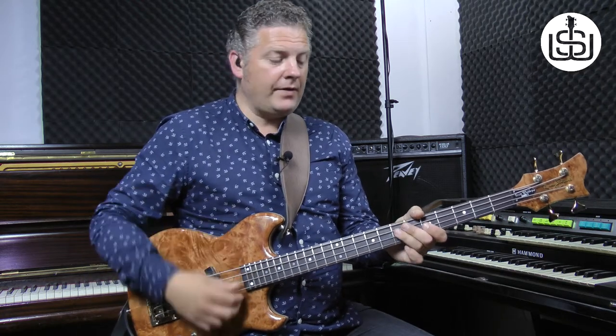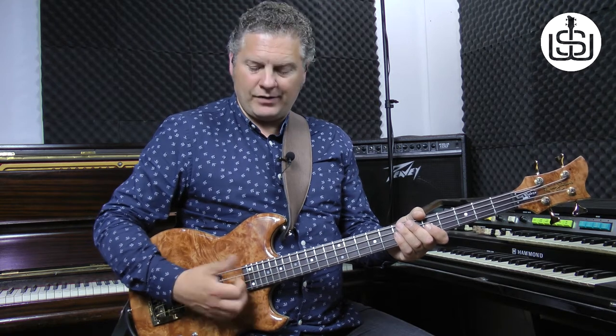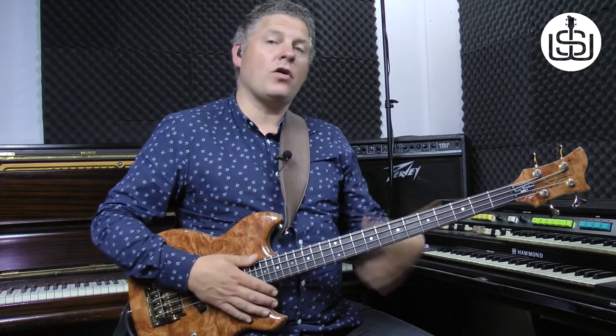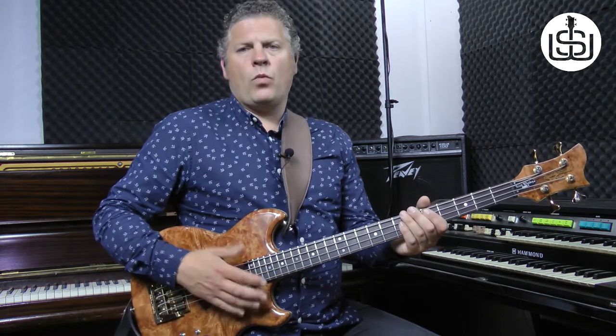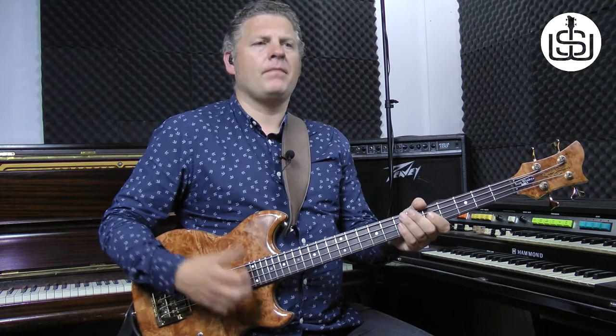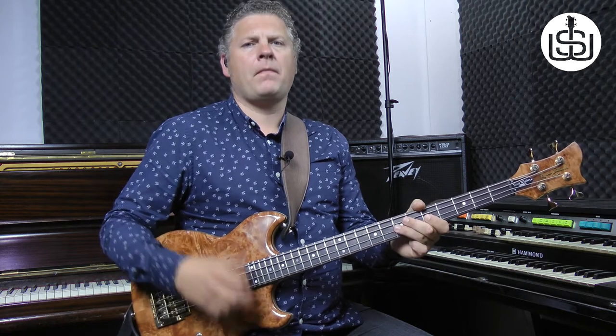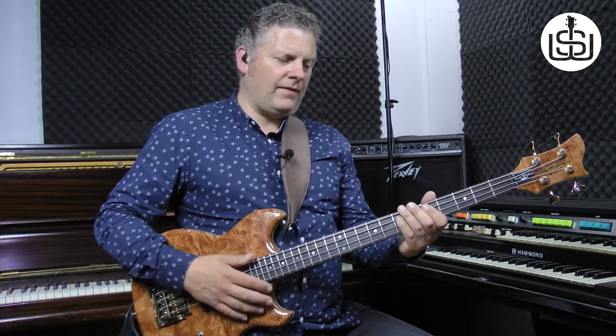After the hammer on, we do two ghost notes. You basically hold the strings lightly without actually pressing on — just lightly touching the strings — and you do a slap and a pull. In the context of the bass line that sounds like this. One, two, three, four. Do you hear it at the end there? One, two, three, four.